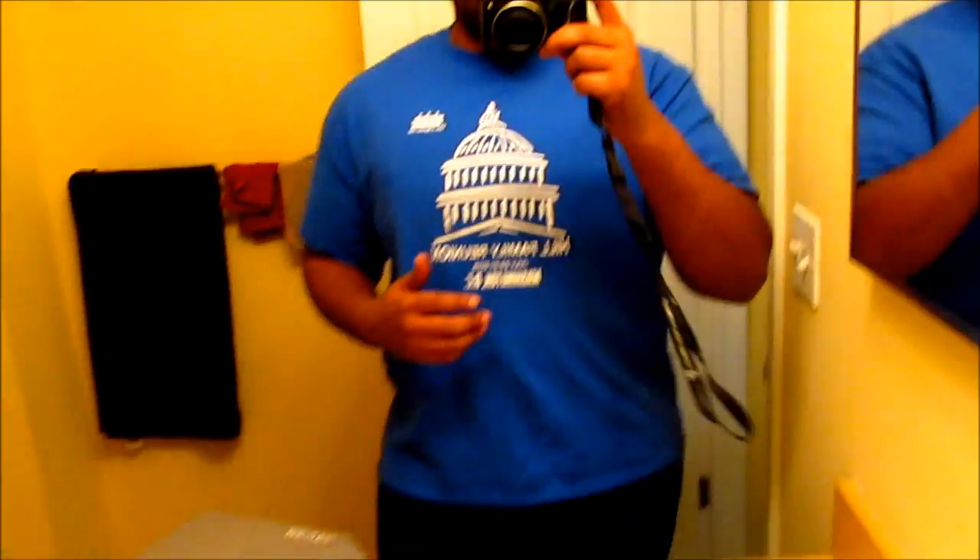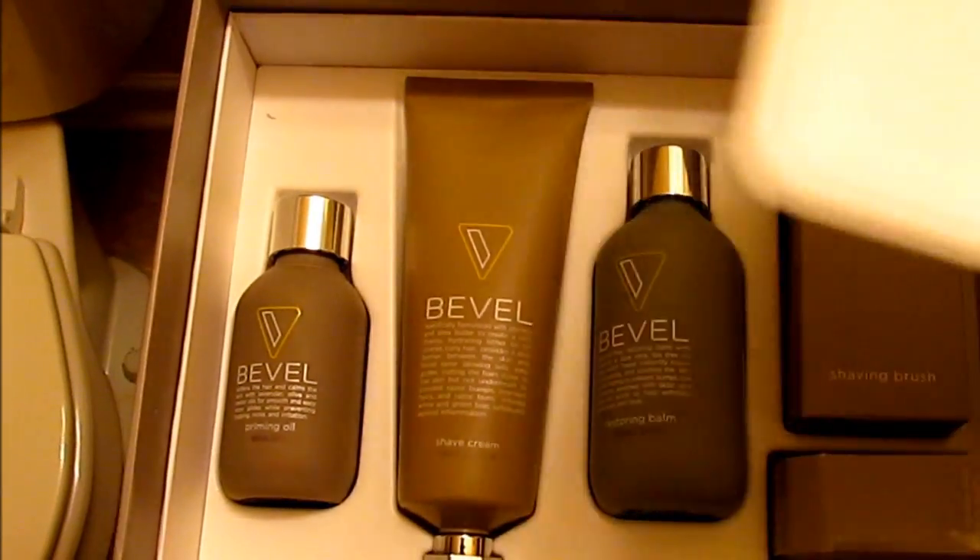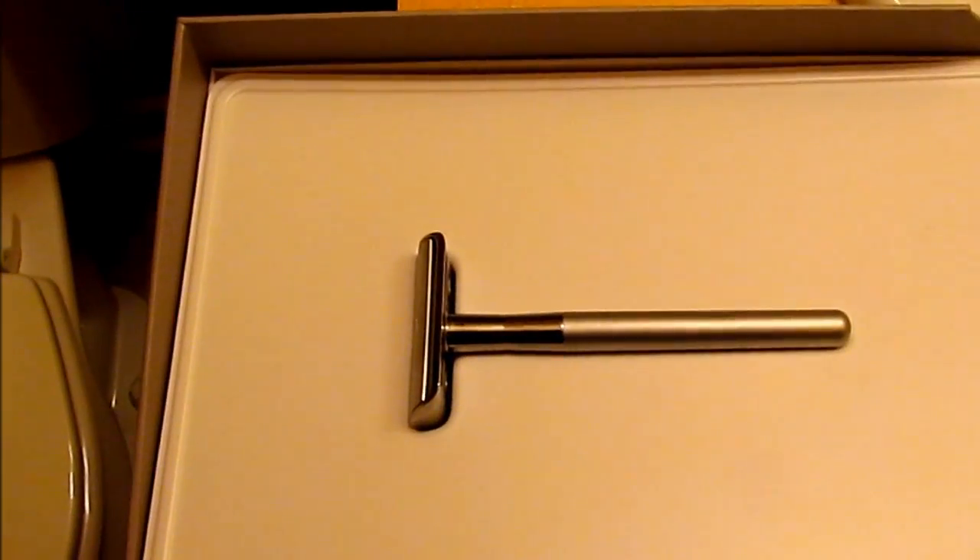Just got my order of Bevel, a shaving system for men with curly hair to prevent razor bumps. We're going to see how well this works out. This is how the package came — razor and your products and whatnot. About to take a shot. As you can see on the side of my face, I already got a few razor bumps.